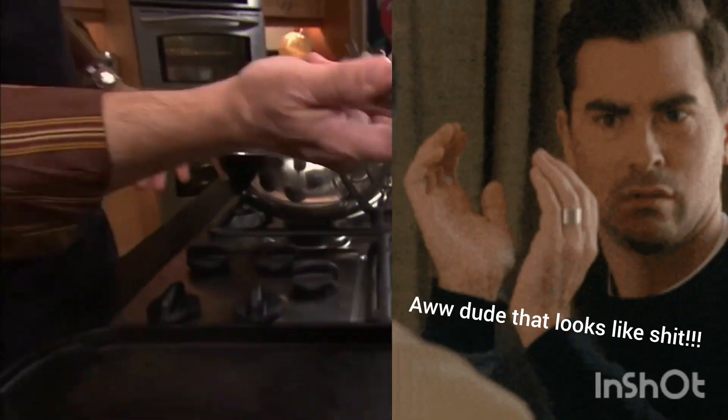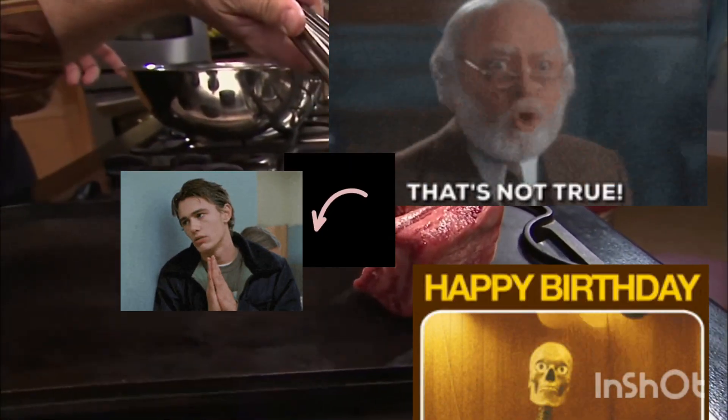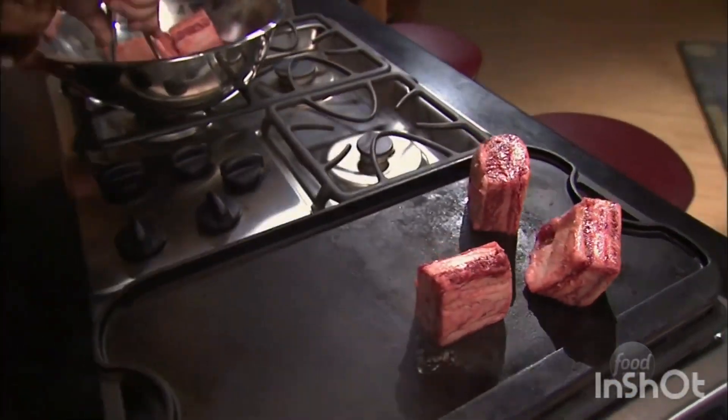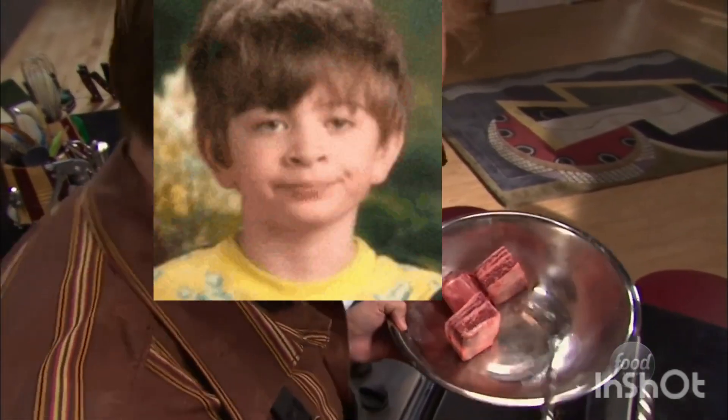If I have a stew credo, it is this: the stewer will never miss an opportunity to create flavor. With that in mind, we toss our meat with a tablespoon of kosher salt and sear it on a hot cast iron griddle.